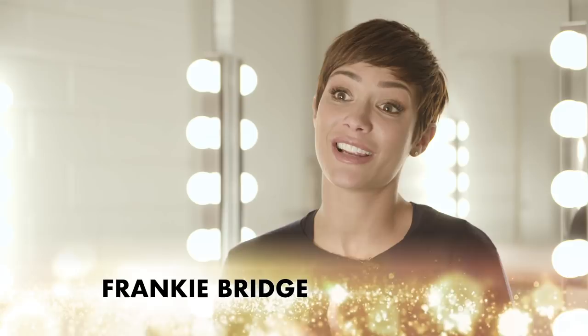I was so excited to be asked to be in Disney on Ice. As someone who, when I was a child, really wanted to learn to ice skate, it just seemed like an opportunity that I couldn't turn down.